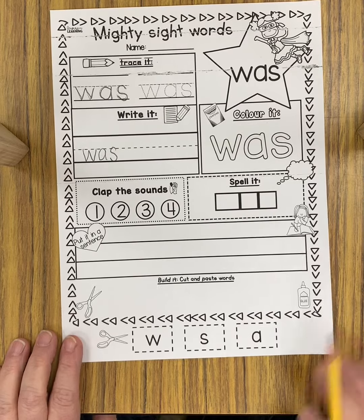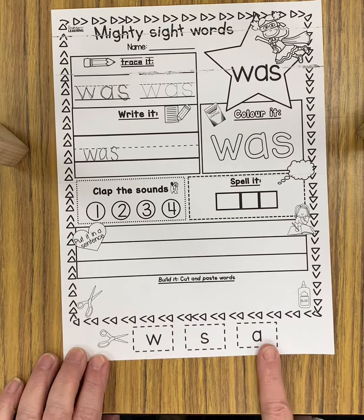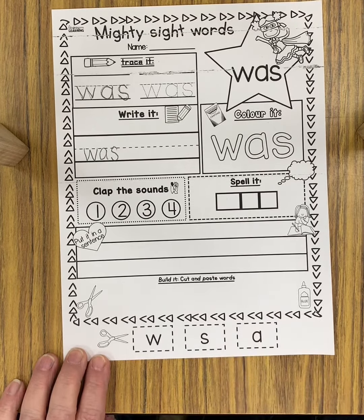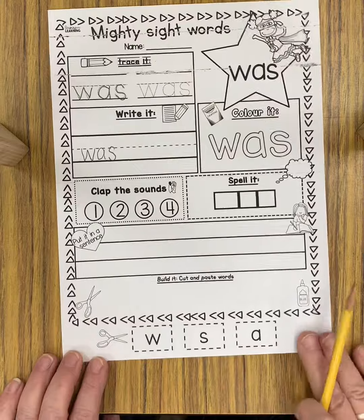The last thing you're going to do is just cut off this bottom strip. There's a W, S, and an A. You're going to glue them at the bottom of this page in the order that they go in order to spell the word 'was.' And don't forget to write your name.